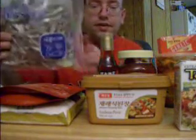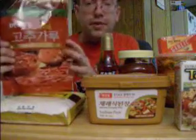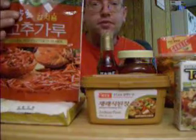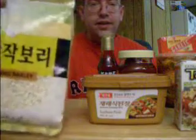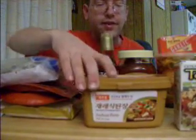I found the anchovies right here, and I also have the red pepper powder that I was able to purchase at the Korean grocery store today, and also the pressed barley.